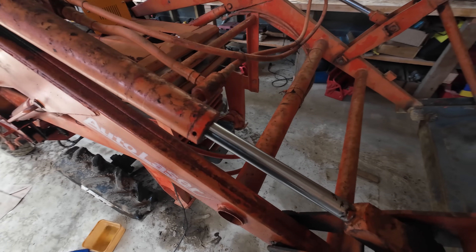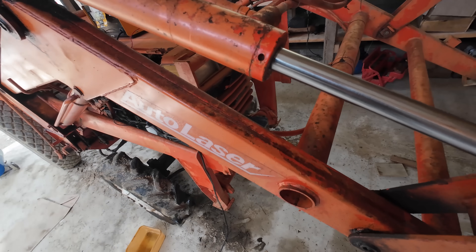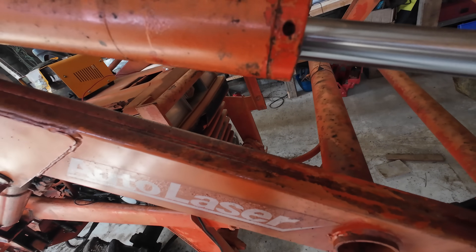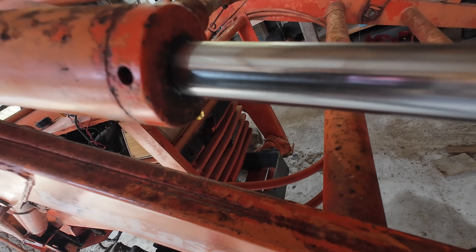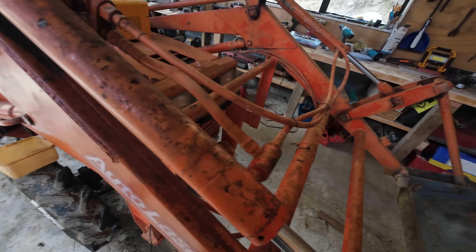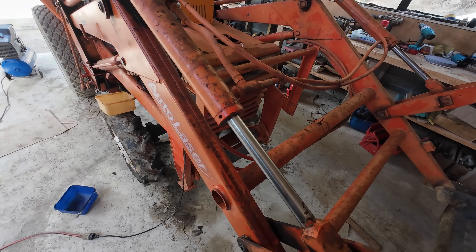Three of the hydraulic rams on this little tractor are leaking quite badly. I need to replace the seals in here — I'm losing quite a lot of oil out of them. So I'll loosen all these end caps, take them off the machine and replace the seals.